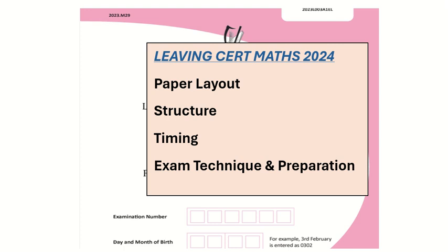This is just a short video from Tullamats on the key information for the upcoming Leaving Cert Maths Exam 2024, such as paper layout, the structure, timing and exam technique and preparation.